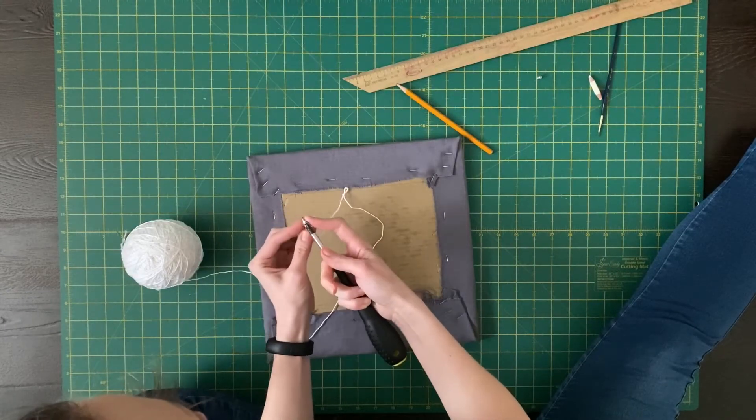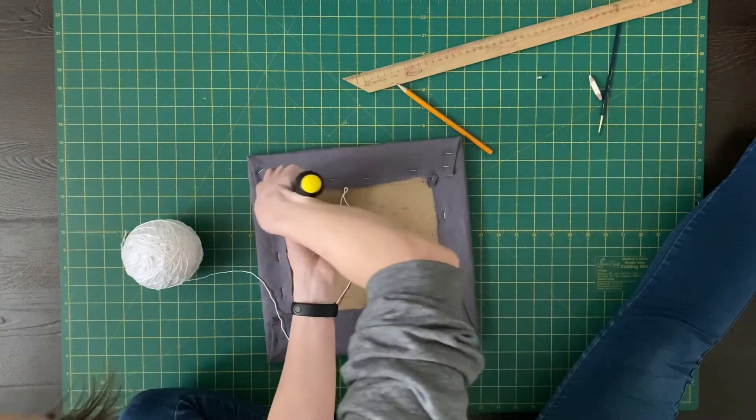In this video I will tell you how to turn empty pizza boxes into an art object — a painting. What you will need additionally is some fabric, some paint, and a furniture stapler. That's all. So let's do it!